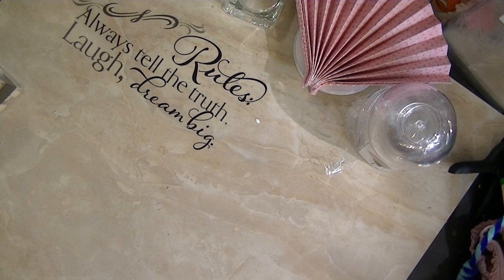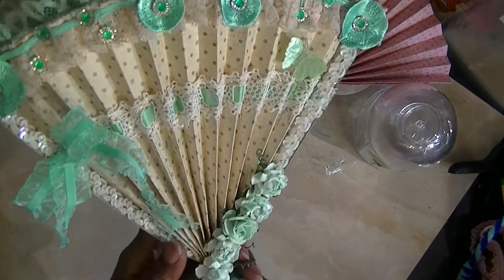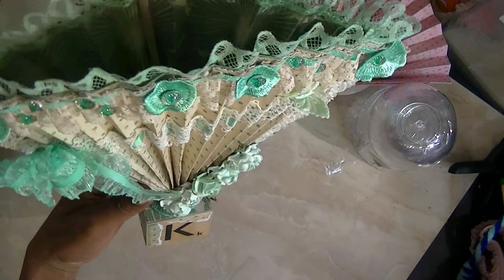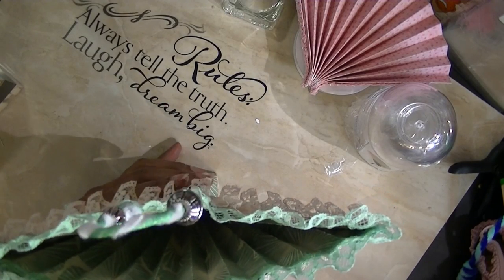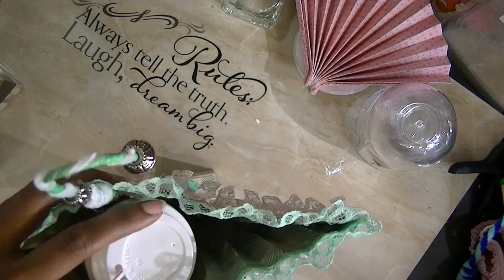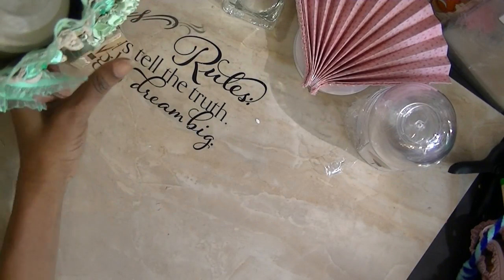I'm going to show you the ones I've made so far. I'm not completely finished with them because I still have to put flowers and all that on. This is one I'm doing for one of my subscribers — I thought it was pretty and I hope she likes it. I just have to do the goodies, and I've actually already started the little cup for her.